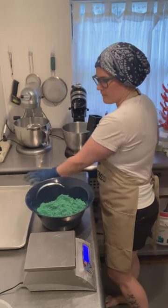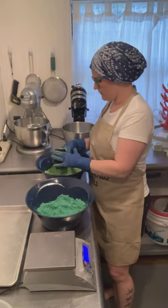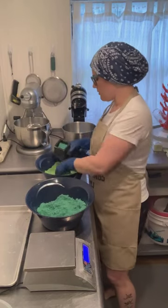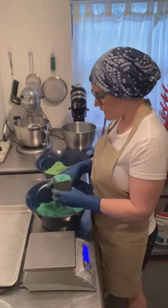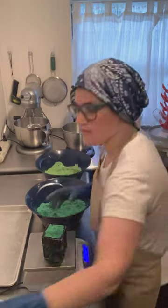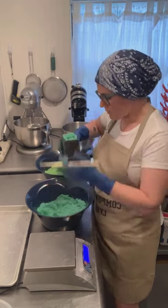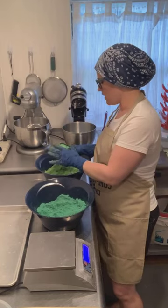I'm just going to sprinkle in the different colors. I'm not really worried too much about keeping my gloves clean between the two colors. If I was doing the other style where it's perfectly one color on each side, I usually use a scoop or spoon to make sure the mix is not getting on my gloves and then getting into the other side too easily.